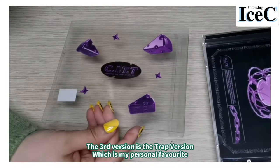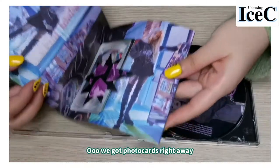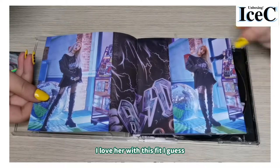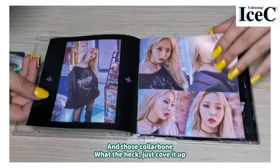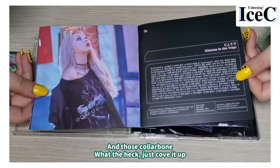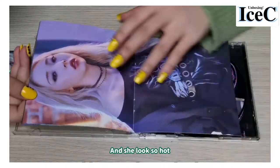The third version is the Trap version, which is my favorite. We got photocards, and I love her. This fit is great, and those collarbones — just cover it up! She looks so hot.